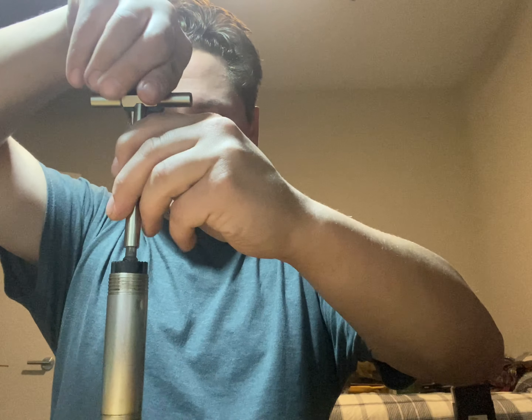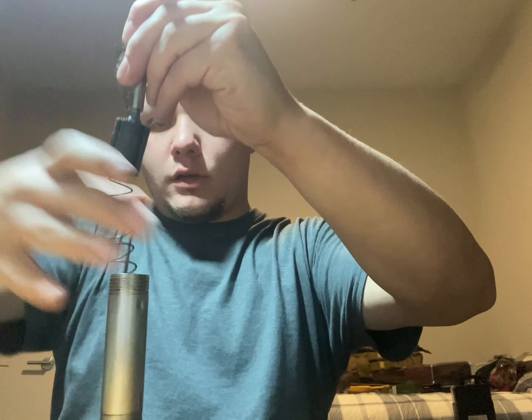Let's get started disassembling the shotgun. First, come up to the forend at the top and remove the magazine tube nut. Slide the forend off to expose the tube, open up the breech, and take the barrel off. Then take your flat head, press down, twist, and the cap will come right out. Remove the spring and the spring lock and set those to the side.